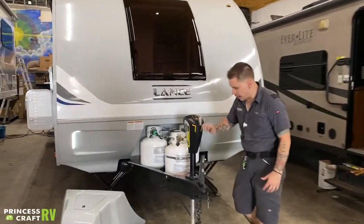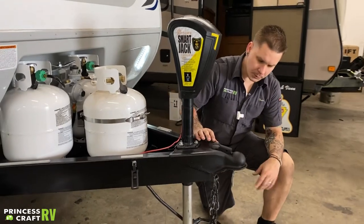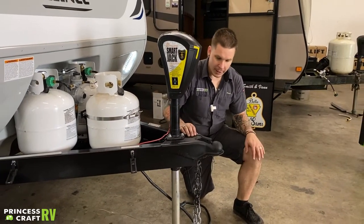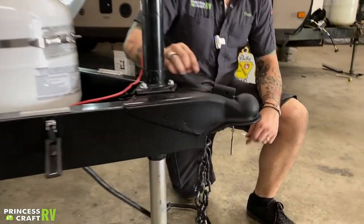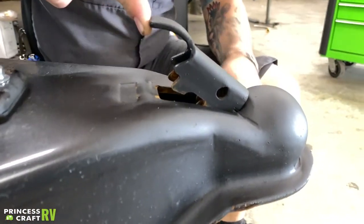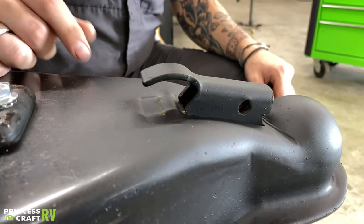We're going to start right up front here with the loading and unloading procedure. This is going to be your coupler. As it sits right now, this is actually in the locked position. What we're looking for in that locked position is full engagement of these two teeth flush there into the frame.